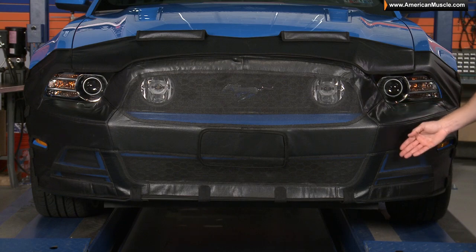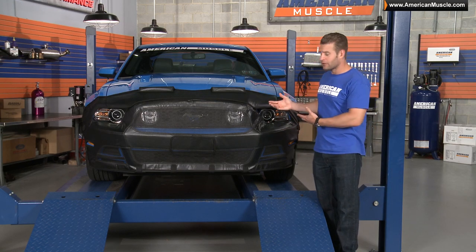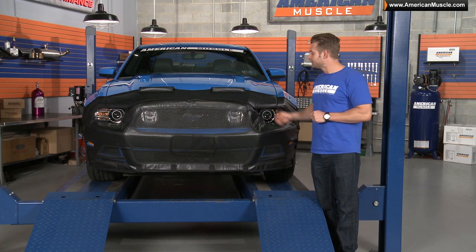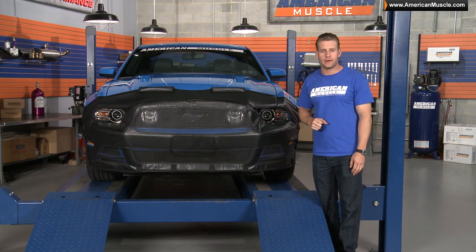The bra has cut outs in all the right spots, is not baggy in any one area, and is rather tight all around. It even includes these little mini spoilers on the hood section here, which do keep the fabric from flapping around at highway speeds.